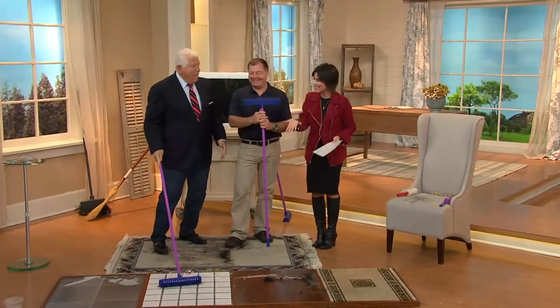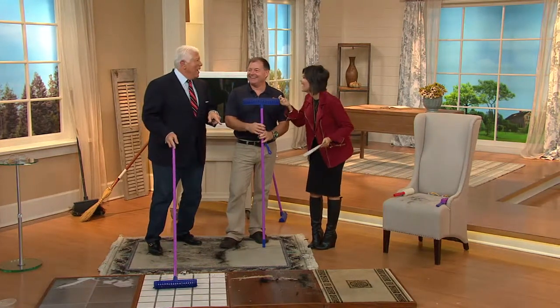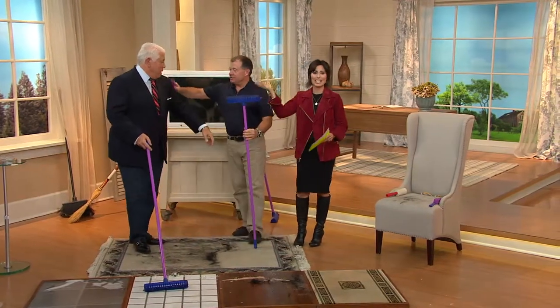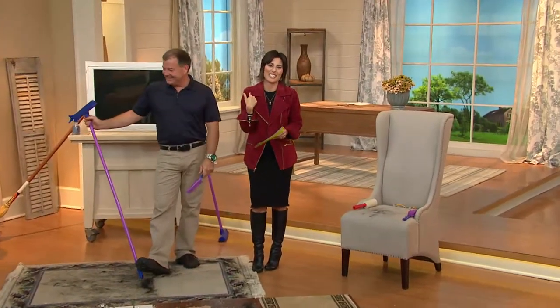My next guest is ready to clean with us. We like clean. Did you ever think I'd be cleaning in a suede jacket? I'm just giving you the brush off here. All right, I'm going to drop off John and join Dennis for a presentation of today's special value.